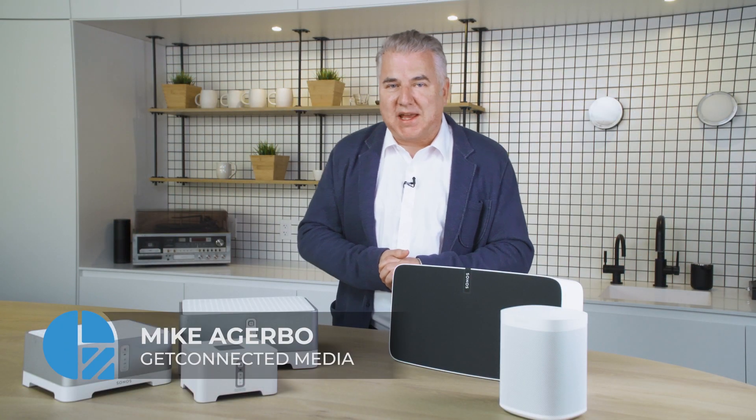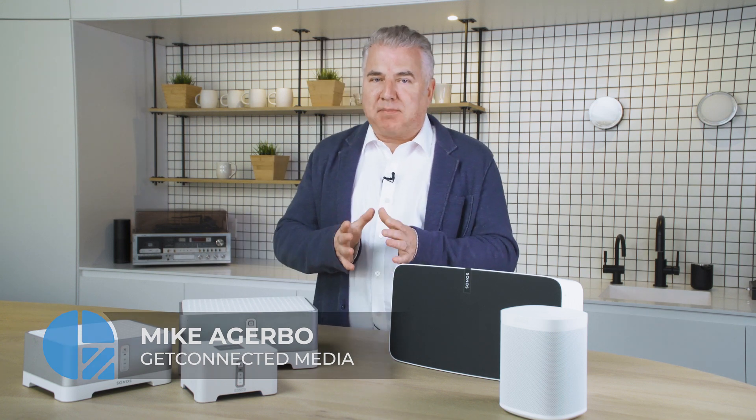Here we are. We're going to be talking today about the Sonos Split. They are dividing their app between the new system going forward and a legacy system if you've got some of their older gear.